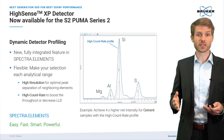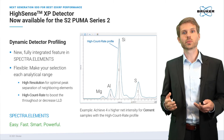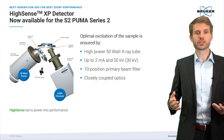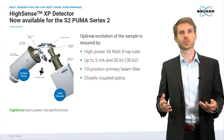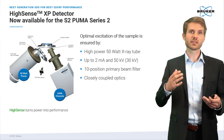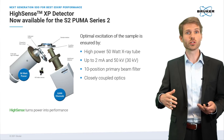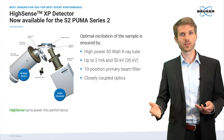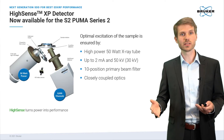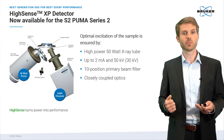To set all this up — the different detector profiles — our software Spectral Elements guides you through the process of calibration smoothly. The Hisense Detector Series really unleashes the S2 Puma Series 2. It makes full use of our 50-watt X-ray tube, and with the 10-position beam filter, direct excitation, and closely coupled beam optics, we ensure optimal excitation of your sample. The Hisense detector can then process these high intensities fast and reliably, paying back immediately in precision, accuracy, and shorter measurement times.